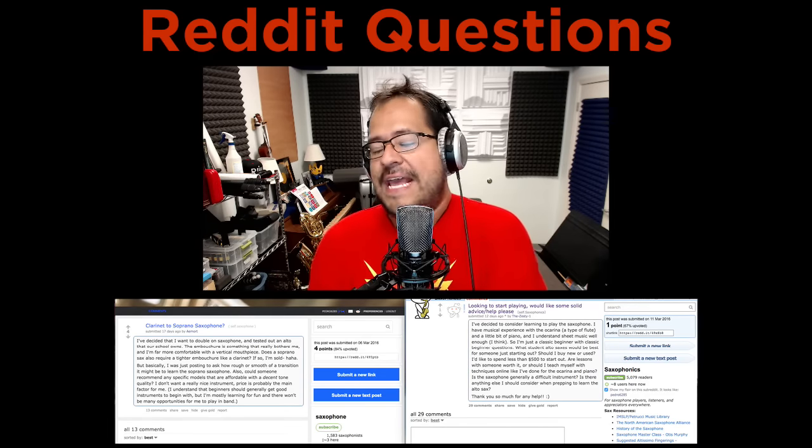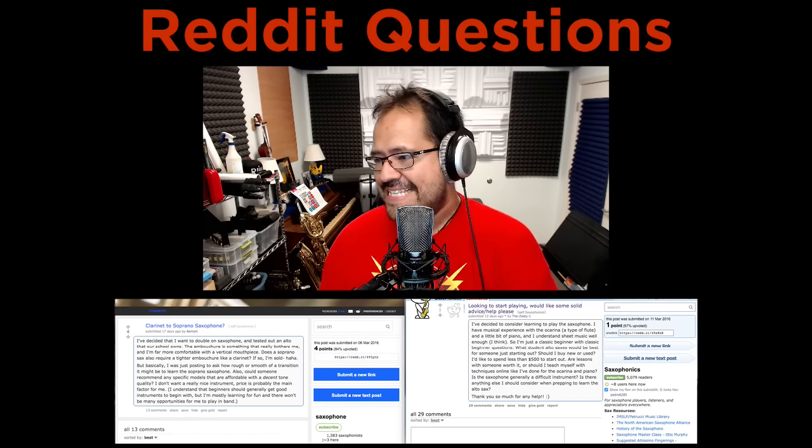Hello everybody, what is going on? My name is Pedro and this is Music by Pedro.